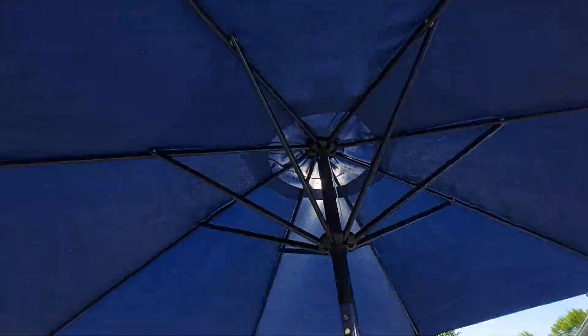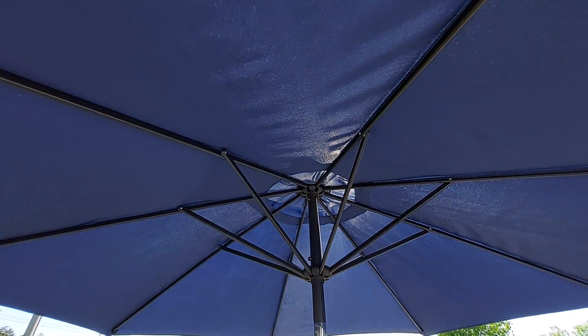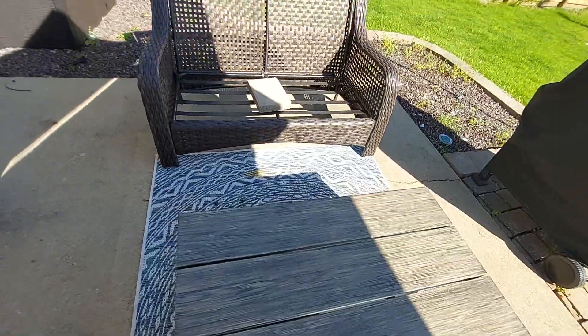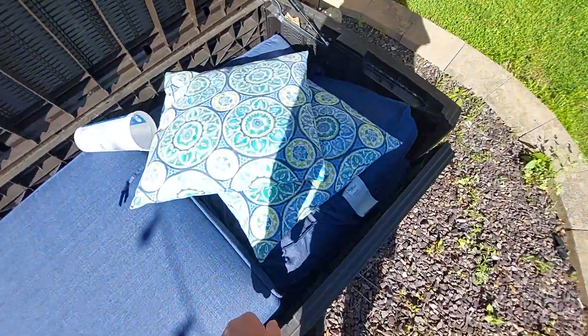I'm going to put this on here — that's all. Put it up. We have to put the light up there, but that's really all I have to do for that. Now I turned it. Table is put out — let's get the cushions out.